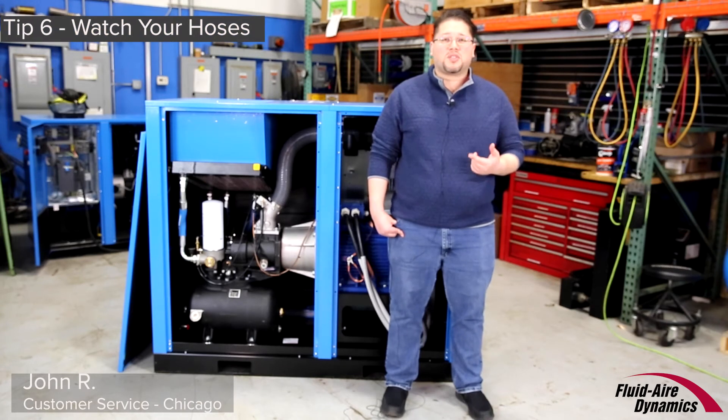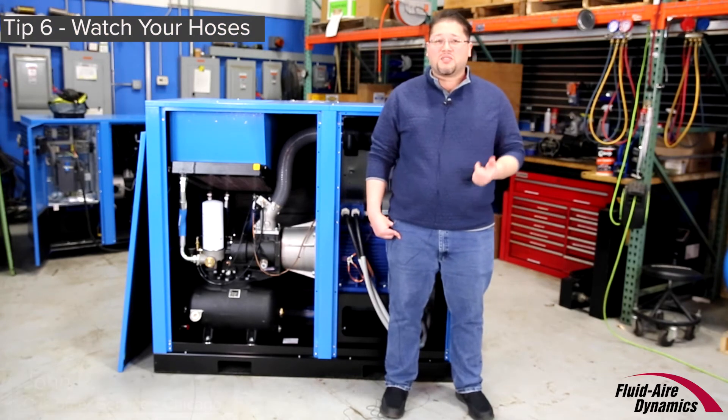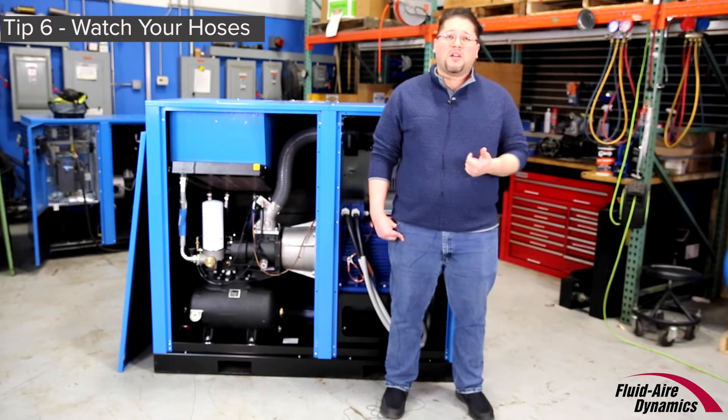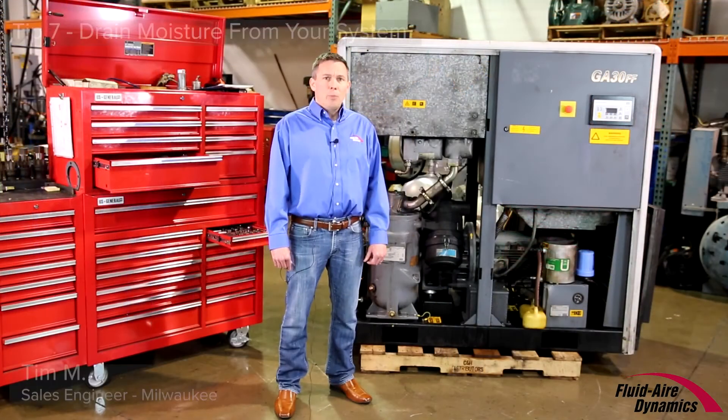Keep your air compressor trouble-free by watching your hoses. Make sure to inspect all your compressor's hoses regularly. Cracks can lead to leaks, which put strain on your air compressor's other components. Replace any hoses that are cracked or damaged right away.